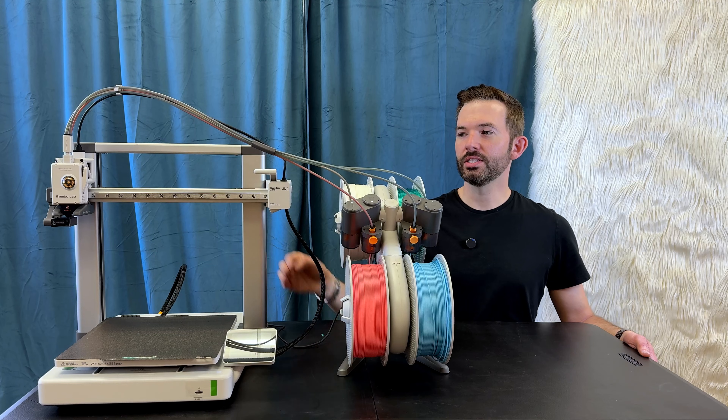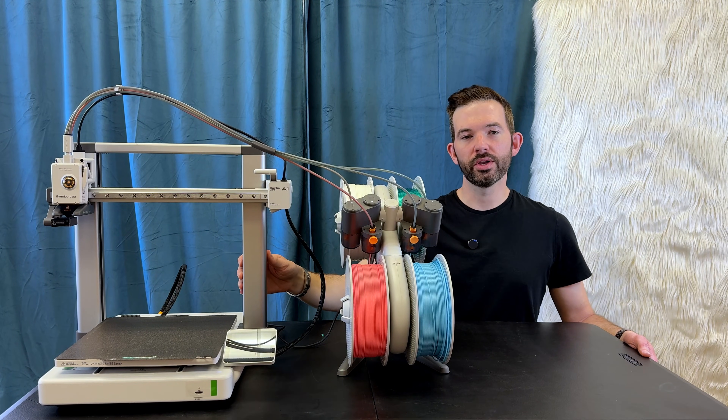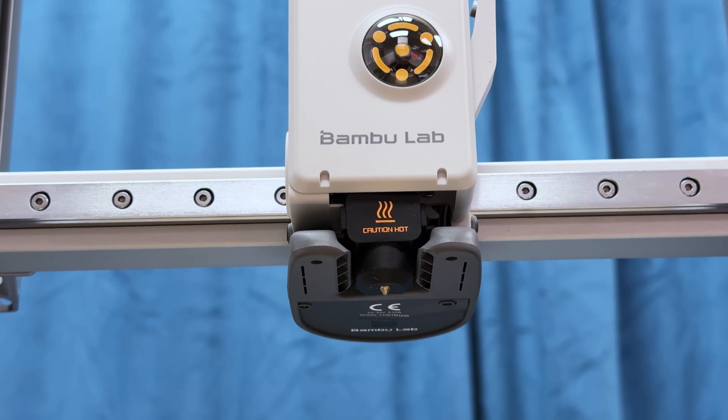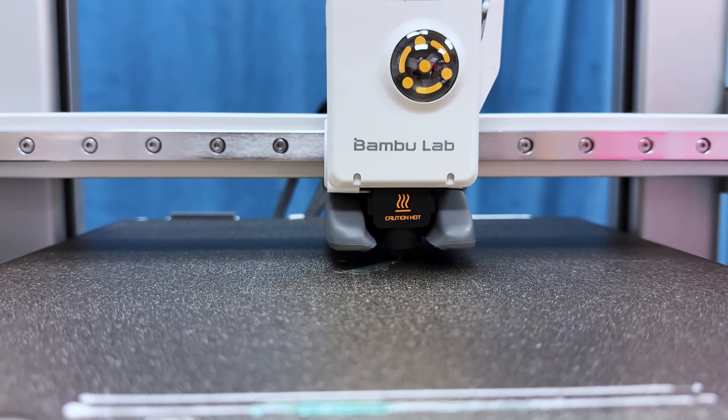Bambu Labs has graciously sent me their A1 printer and automated material system, and this is what we'll use to do our 3D printing today. What I love about this machine is that it is super easy to set up and just get started with. It also prints really fast — this test print only took 20 minutes.